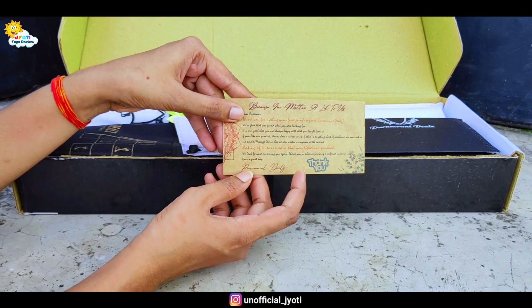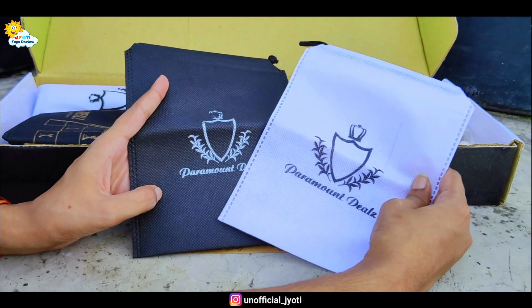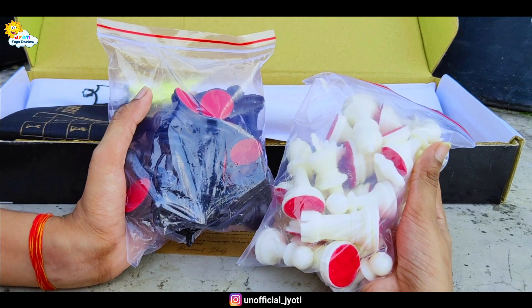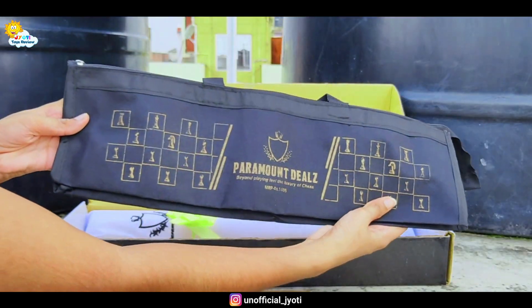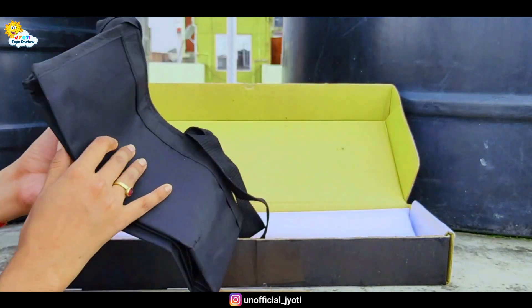First of all, what you get from the seller: we have two pouches in black and white color, which we can use to keep our chess pieces. And these are our chess pieces in black and white color, packed very well. And here we have a bag which we can use to carry our chess sets easily. So this is a complete package.